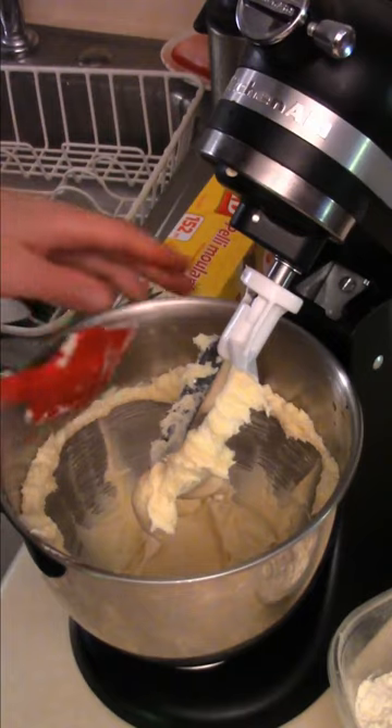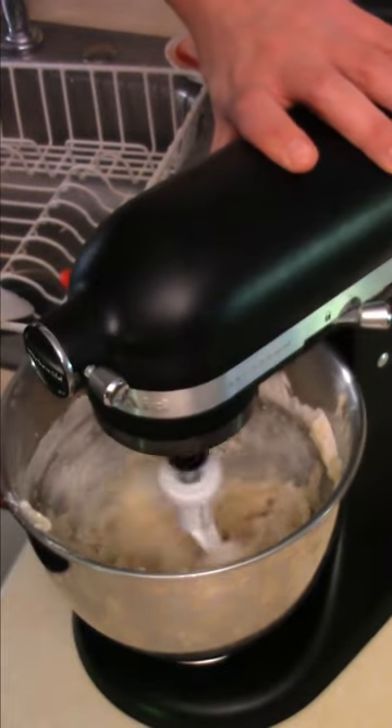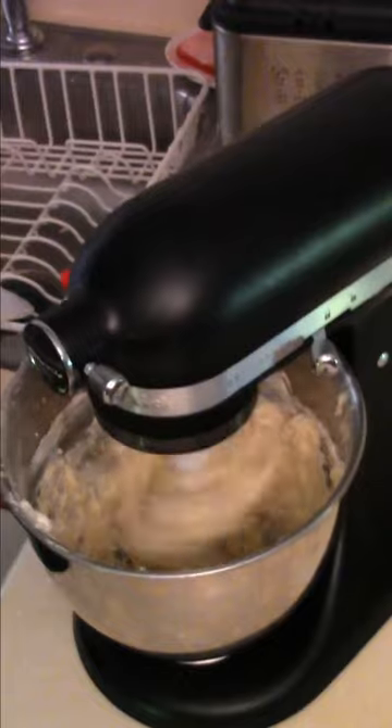Get that all mixed up and scrape the sides of the bowl. Add a cup of flour at a time, slowly get that mixed up. Slowly add more flour and it'll start to form your dough.